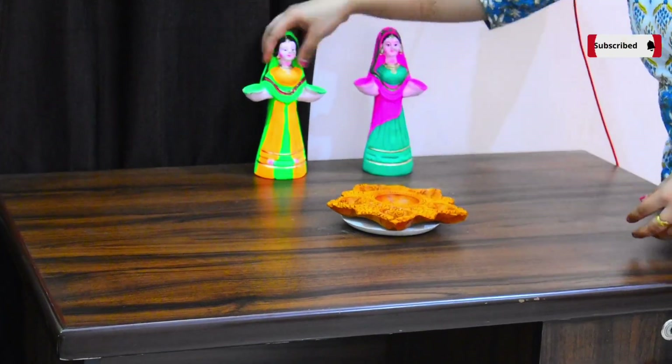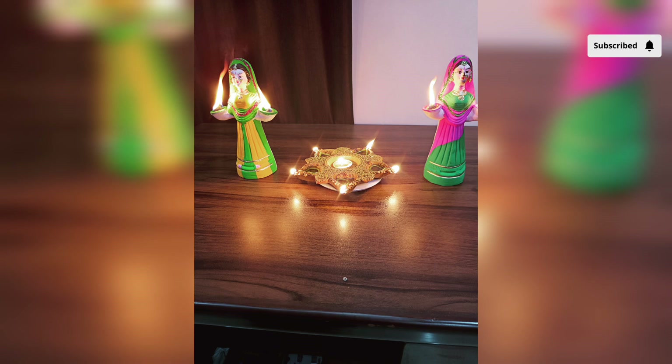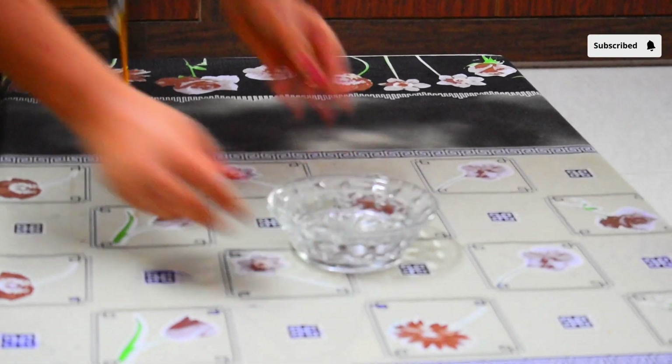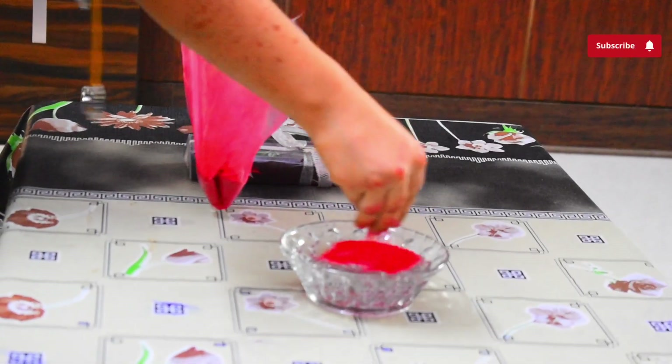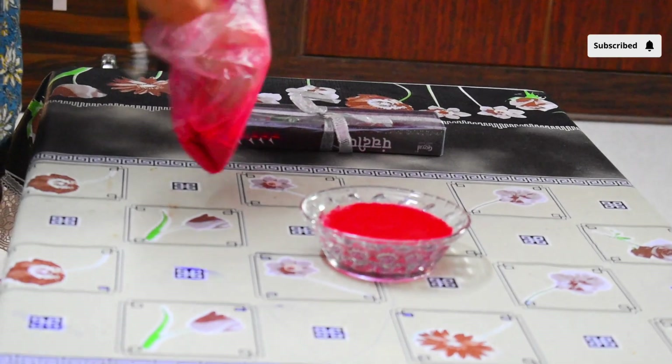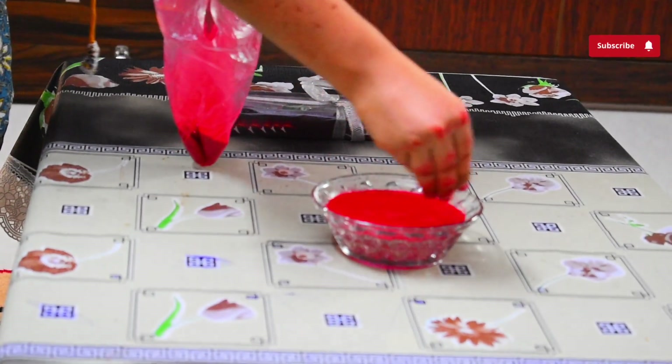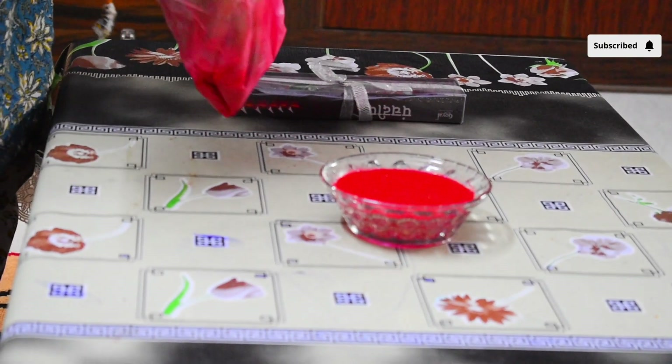Phir mere paas jo yahan pe study table hai uspe maine yeh wala diya set karke do dolls ko set kar diya. Aur jo meri paas center table hai uspe maine yeh kaanch ka bowl rakh ke usko pani se fill karke uspe rangoli colors spread kar diye. Yeh idea actually maine YouTube se hi dekha tha kisi doosre YouTuber ka — uspe maine beech mein floating candle laga di.